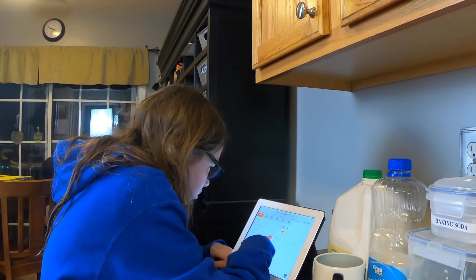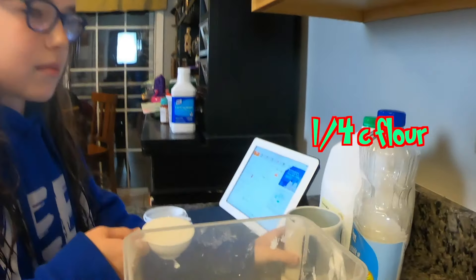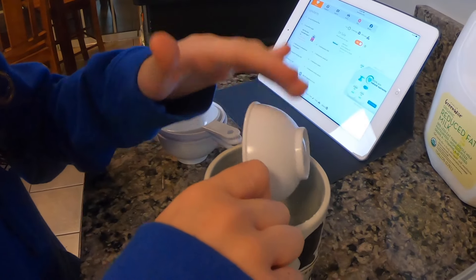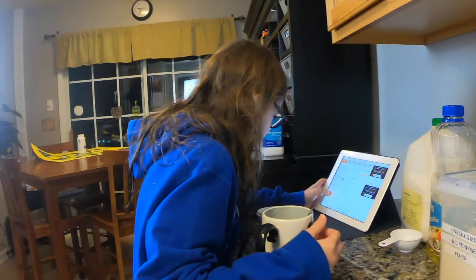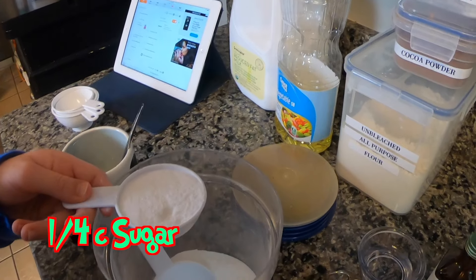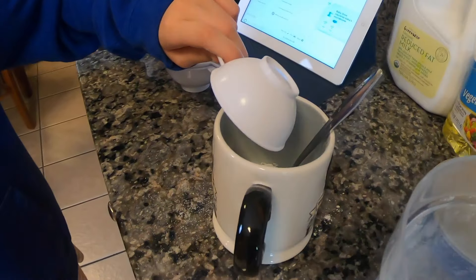How much flour do we need? A fourth of a cup. So then you just add that to the cup — you want a slightly large mug. Whoops, whatever, it's fine. Okay, next you need a fourth of a cup of sugar. It says use cane sugar, but I don't care. Carefully pour it in.